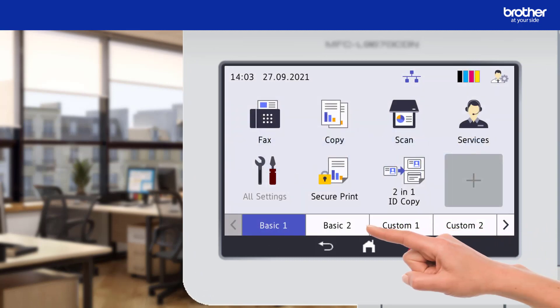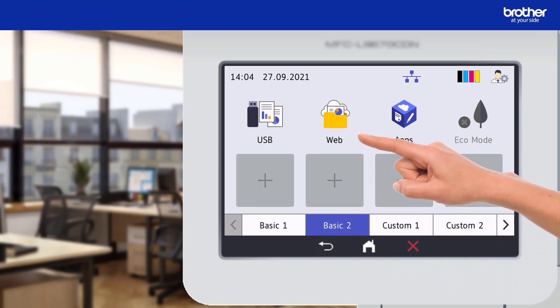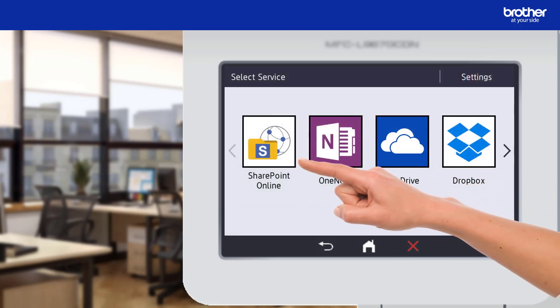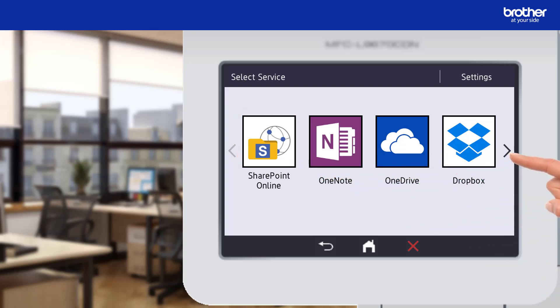To do this I need to find and press the web icon. It is likely that it will be located in another menu. From here I can see the SharePoint Online button. If you cannot find it you may need to swipe through to the other screens. If you are still unable to find it, there is a good chance you are using one of our older models that does not support this function.